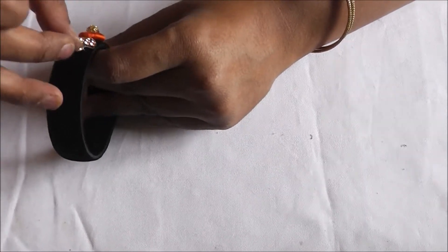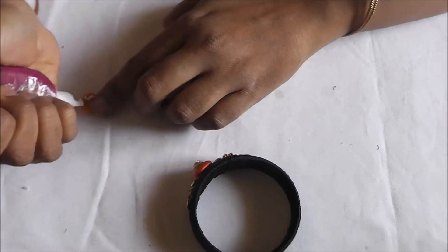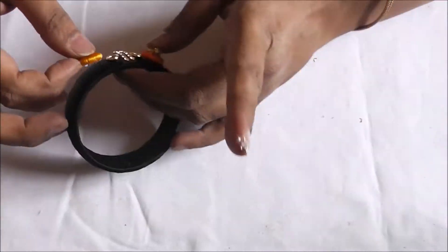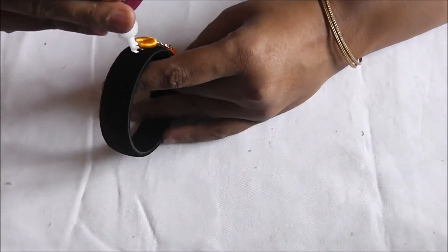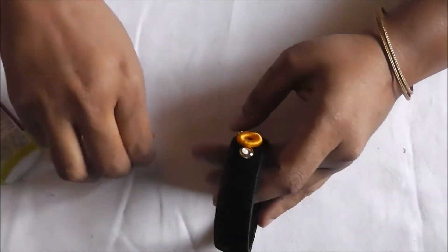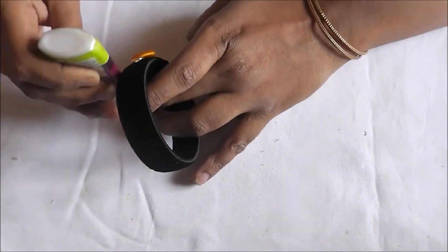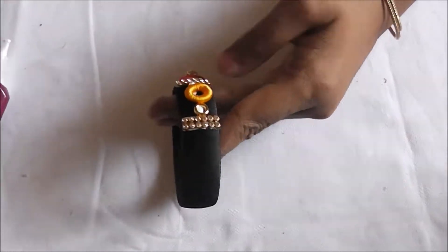This is the pattern we are going to repeat throughout: place the gold color round one, followed by the silk thread wrapped one. Inside that, put the stone ball. Next to that, place the golden color round one, followed by the stone chain lace. Repeat the same pattern till the end.